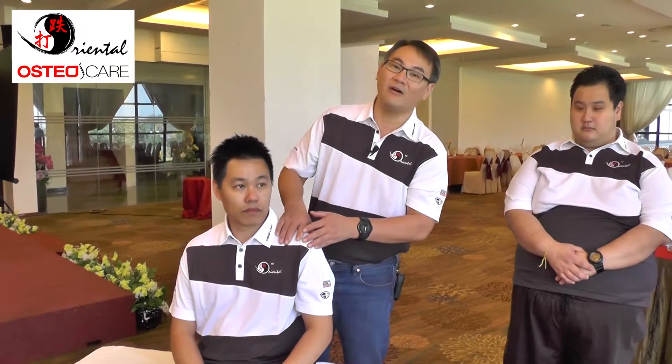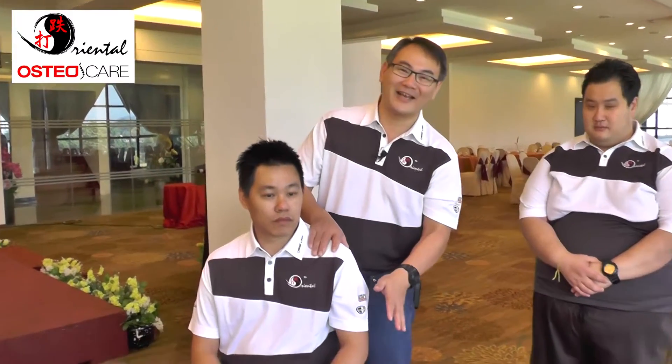We call it golfer's elbow or tennis elbow. Those who are retirees who like to play golf and those who like to do gardening — this might cause it. Master Marcus Cech will do the adjustment for the elbow. He's expert in this.